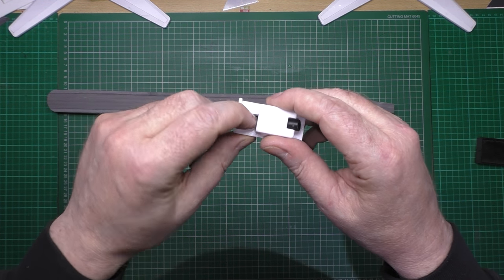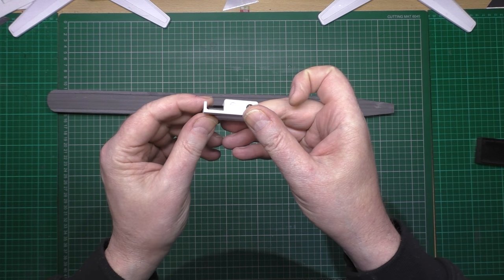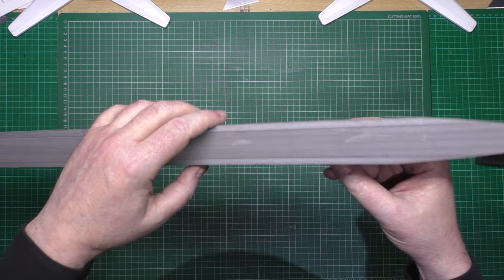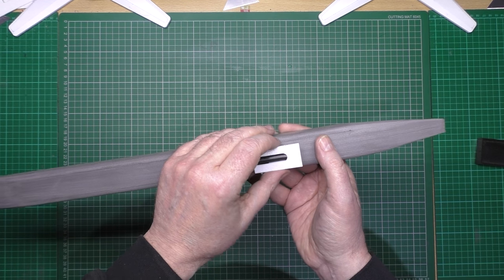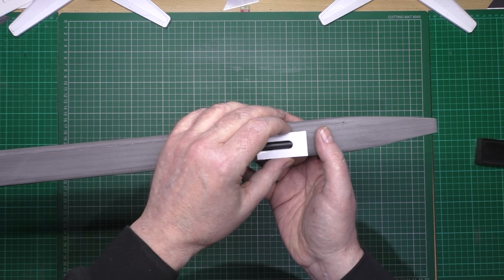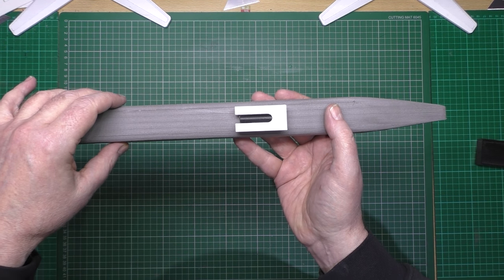What happens is you fold it down, you put your hook on it, and then when it comes in for landing it just folds flat so you don't get any drag off it. So that's going to go round about there - I have to find out where the CG is and then I'll put it there. So I'm going to embed that in there.